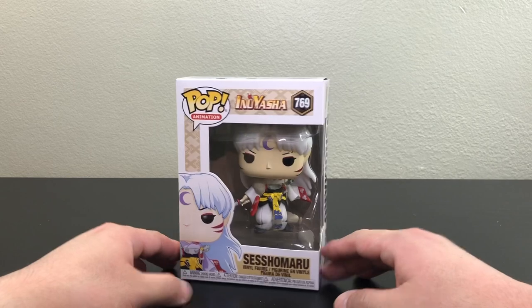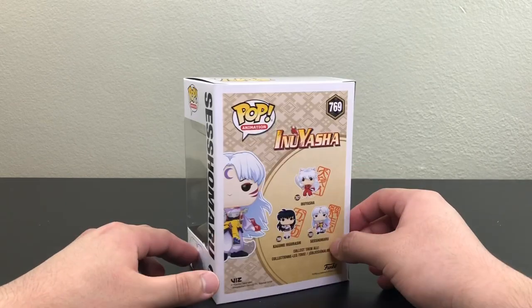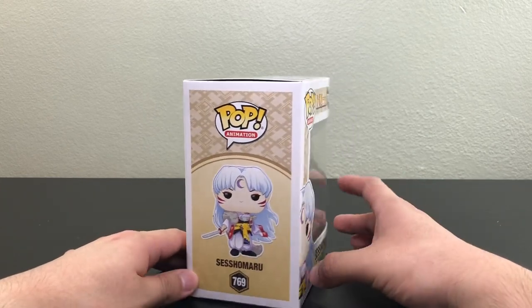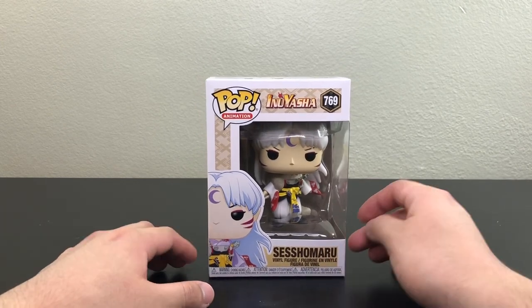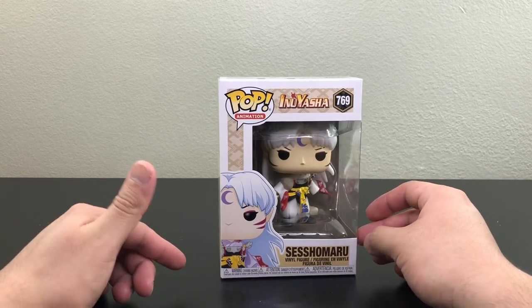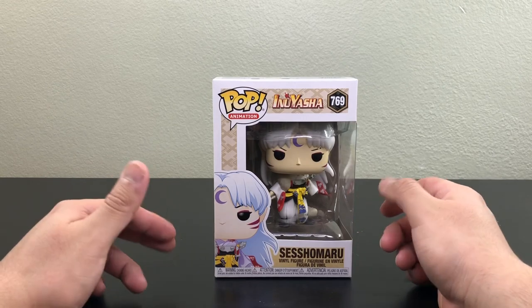I do want to mention — I got this from Amazon.com and as you can see, this box is in mint condition. If you saw my other video of Kagome, that one was not in mint condition. It's always 50/50 with Amazon — you either get a mint condition box or one that is damaged, so be careful when you order from Amazon.